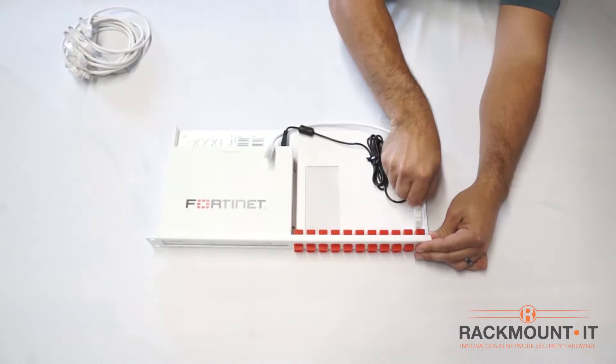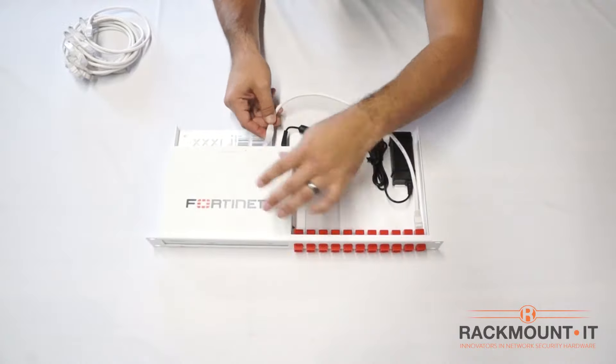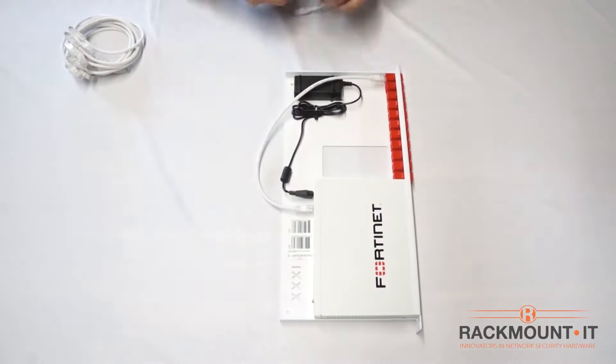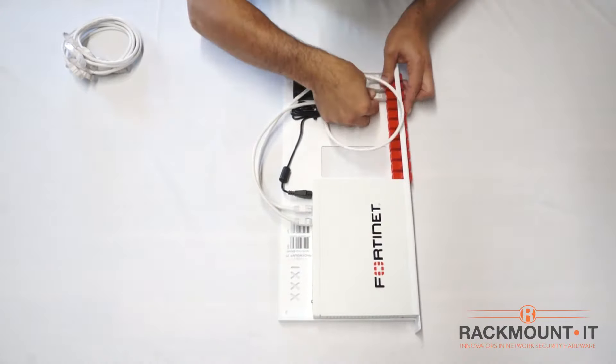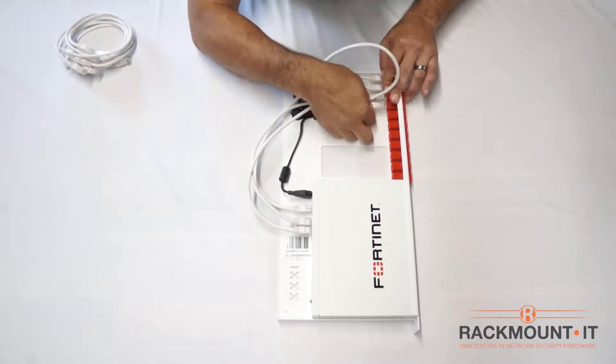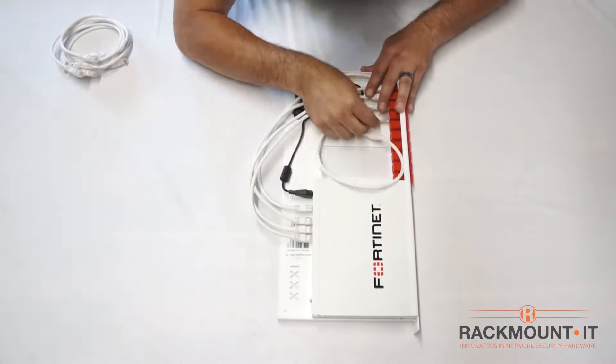Now we are ready to connect the cables. Start by plugging into the far right coupler on the rack. Connect the other end of the cable to the first port next to the power cord on the appliance. Plug in the remaining cables sequentially.